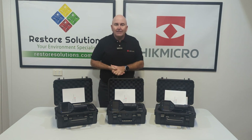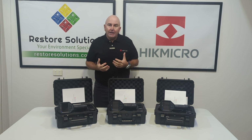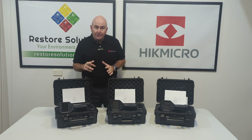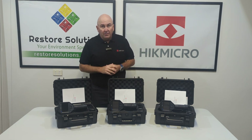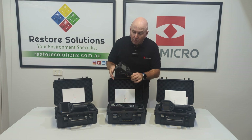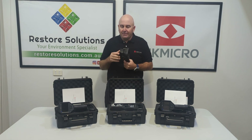So what do these numbers mean? Well, the higher the number, the greater the resolution. Each one of these cameras have the same features. You get two batteries, a three-year warranty on the camera, and five years on the detector. You've got a charging point, and each one of these cameras have a lot of fantastic features.